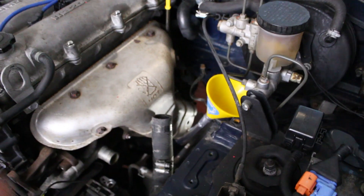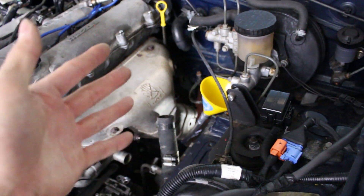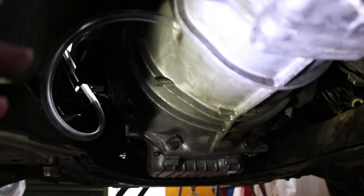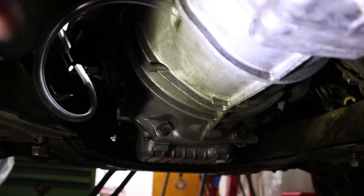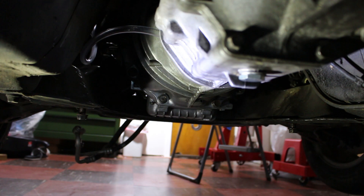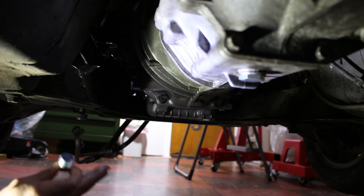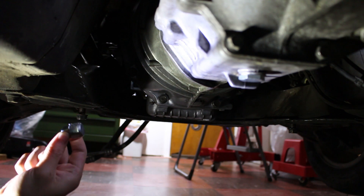Now I'm going to start filling up the transmission with fluid. The way I'm filling this up is by having a funnel connected to tubing going down to the fill hole — I'm doing this because I don't actually have a fluid pump. The tubing goes all the way down into the fill hole, and you'll know when to stop filling when there's a little bit of fluid leaking out of the fill hole. Make sure your car is on level ground. Once it's stopped dripping, put the fill bolt back in — you can use a 14 millimeter box end wrench to get this in.